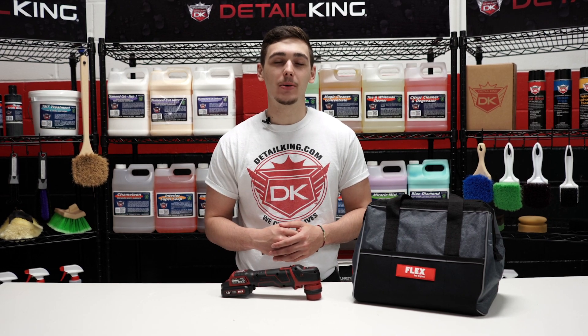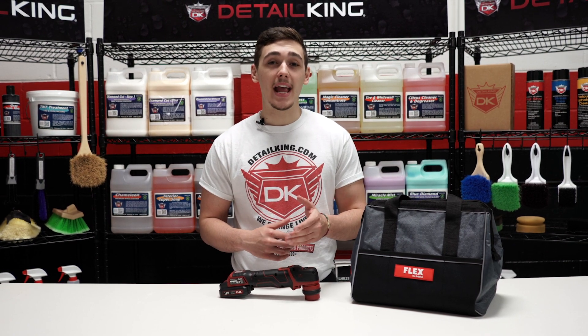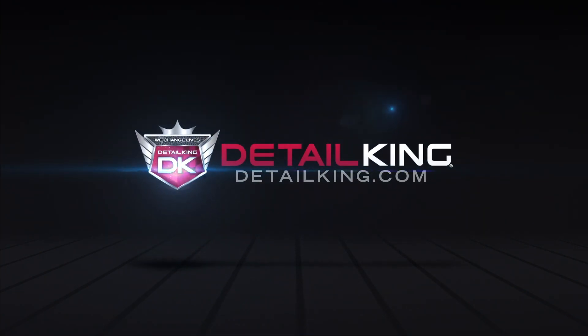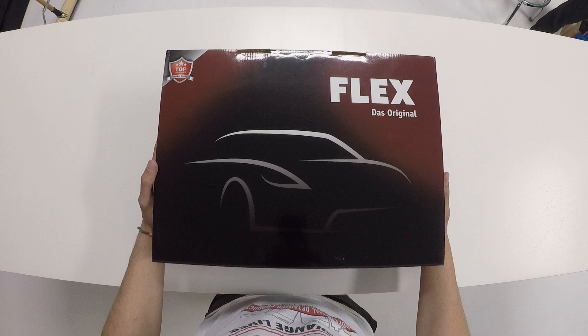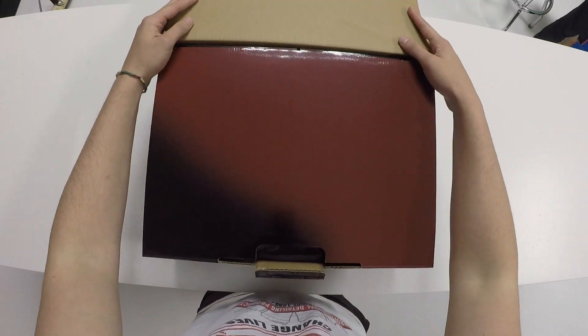Hey, what's going on guys? Ryan back here at DetailKing.com and today we're going to be taking a look at Flex's all new PXE 80 10.8-EC polisher. So we thought it would be a good idea to take you through an unboxing of this new polisher.